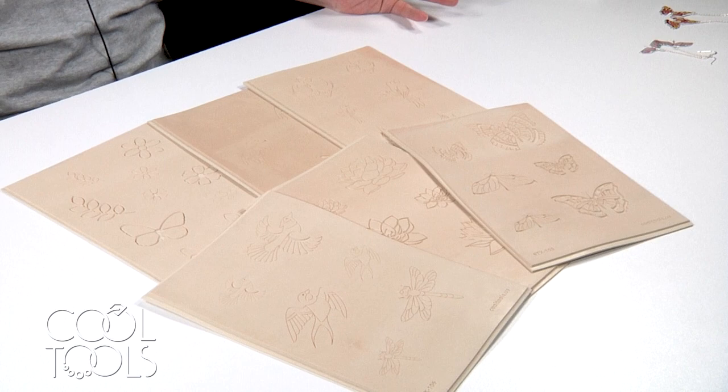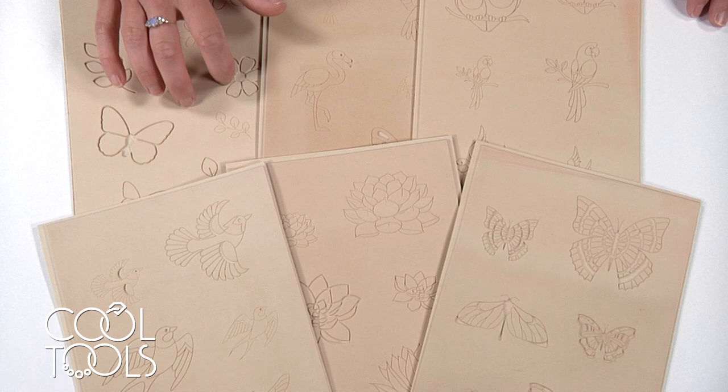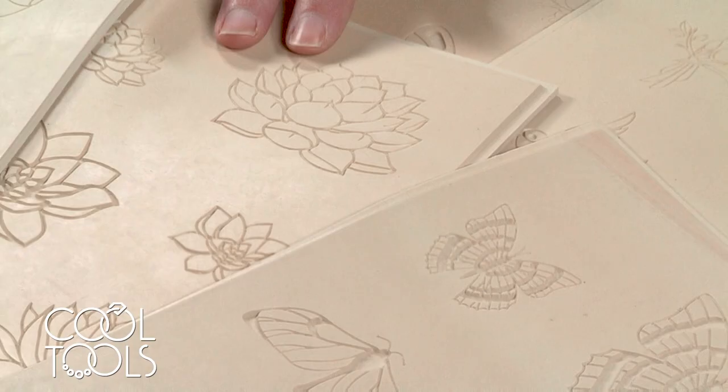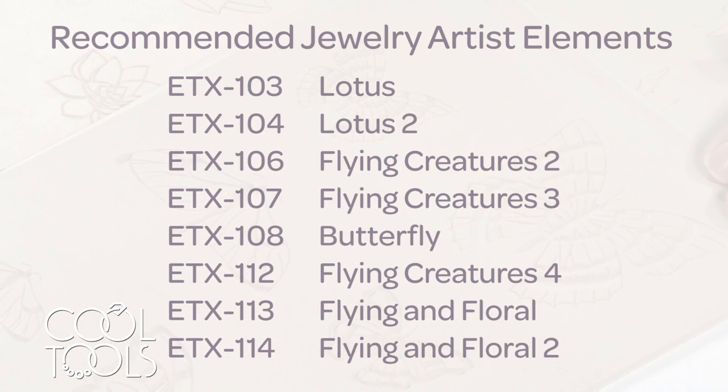Hello everyone. It's Karen at the Cool Tools Studio. Today we're going to be using resin alongside precious metal clay to make these lightweight, colorful earrings. Cool Tools is always expanding their library of textures, and they just released these new jewelry artist elements that have really defined lines and areas for filling in. They have botanicals, some birds, succulents, and lots of insects — specifically butterflies and moths — and that's what we're going to be working with today.